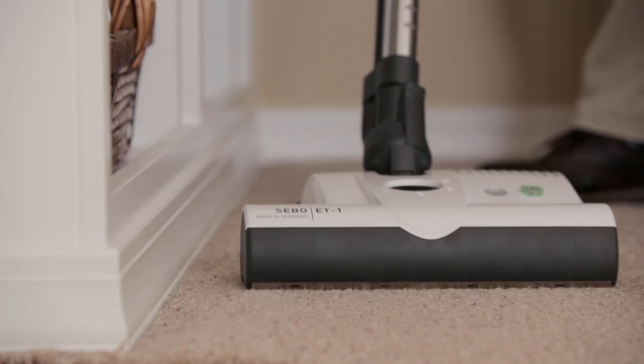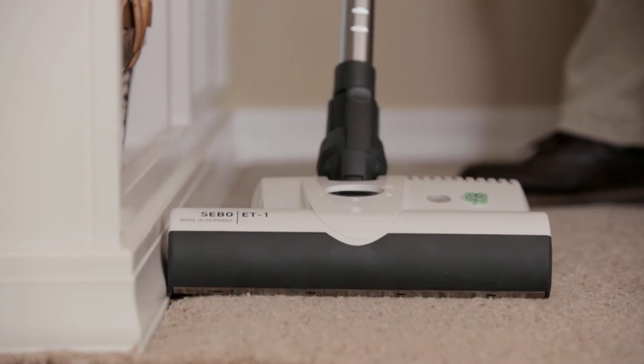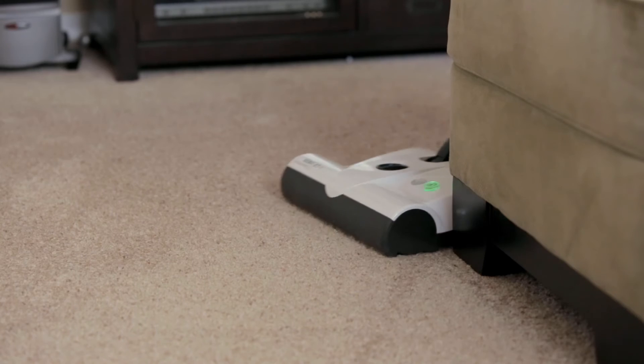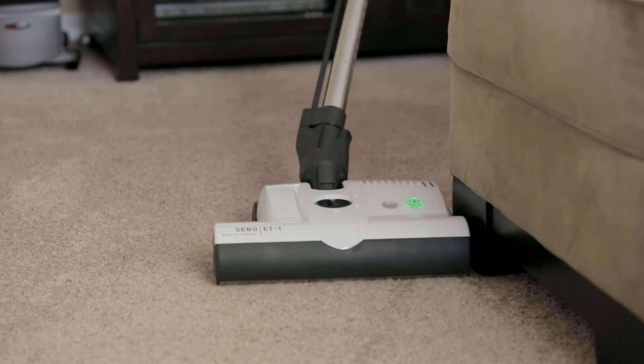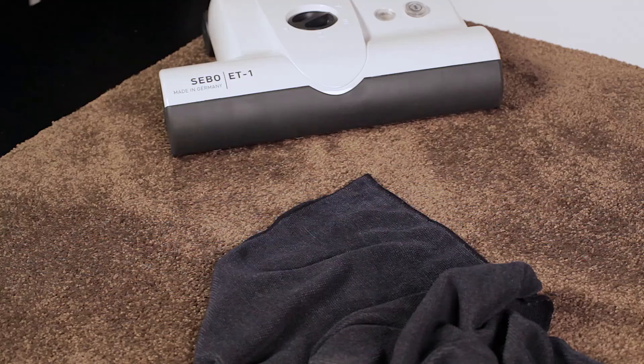Another amazing feature is 180-degree steering ability. This provides unmatched maneuverability around furniture, and the extension side of the L-shaped head makes cleaning along edges and under counters easy.